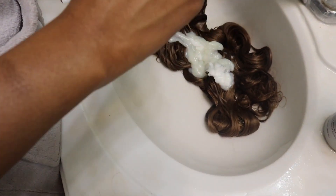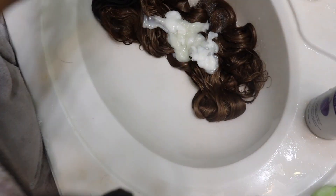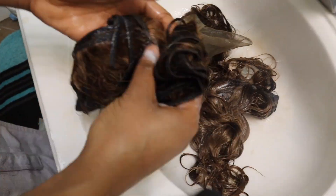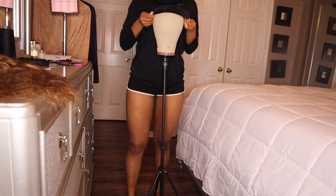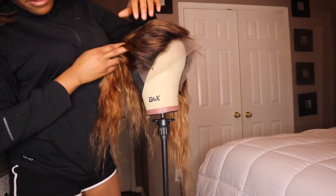I'm using a conditioner I found under my sink plus the conditioner from the box dye to condition all of my hair including the frontal. I throw it in a bag and pop it in the microwave for about two minutes — this is how I get bleached hair to become soft again. Once done, it's time to turn these bundles into a wig.